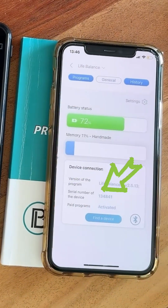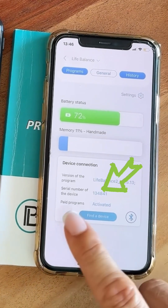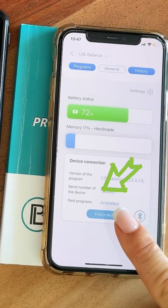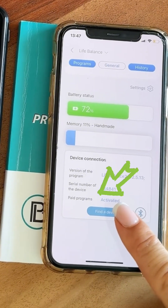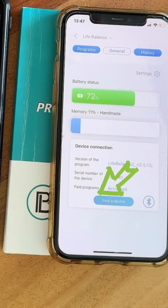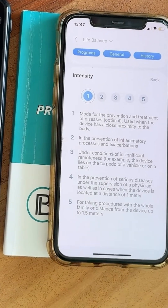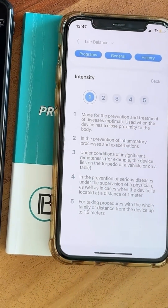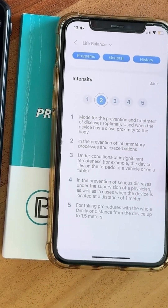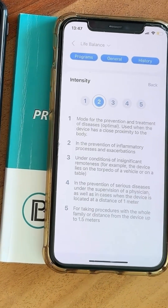In the General tab, you can see the battery status and, importantly, the serial number of the device — which you'll need when creating a handmade program and sending it from your computer to your device. In Settings, you can choose the intensity level. It automatically starts at one, which is good for kids. If you're an adult, start at around two and slowly work your way up — do not start straight away at five.